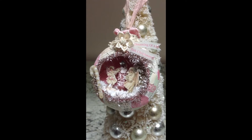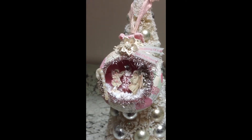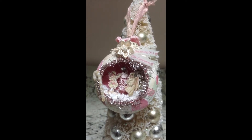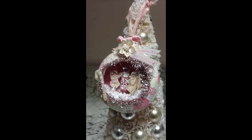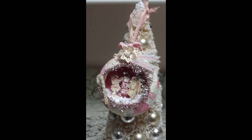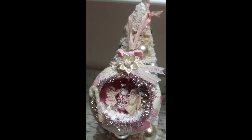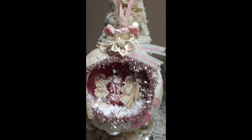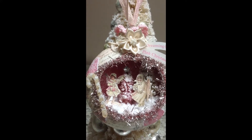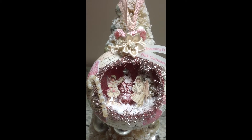Hi, this is Patti, the Shabby Pink Stamper. I just want to show you my latest ornament, and it's just a plastic ornament that I cut a hole into. I put some chenille on the bottom as snow. I put a couple Christmas trees in there, and a couple images that I printed off the computer, and I sprayed it all with some glitzy stuff.